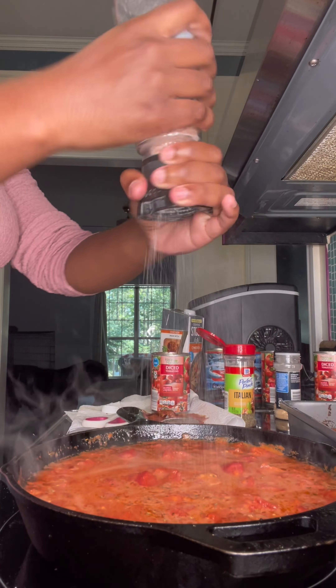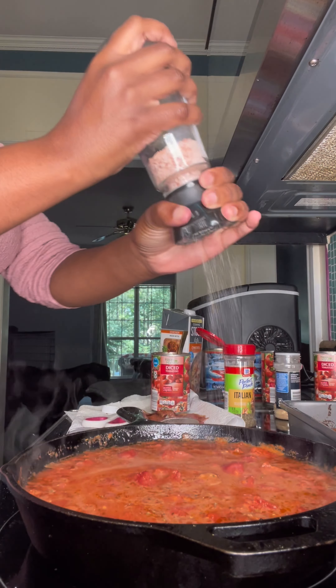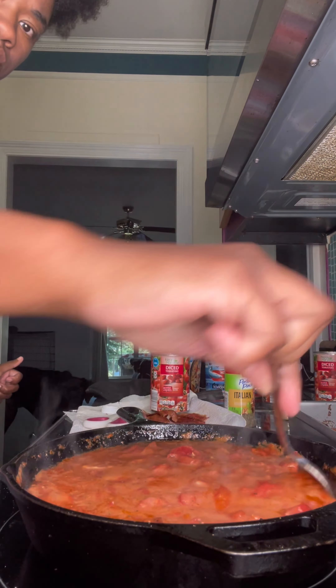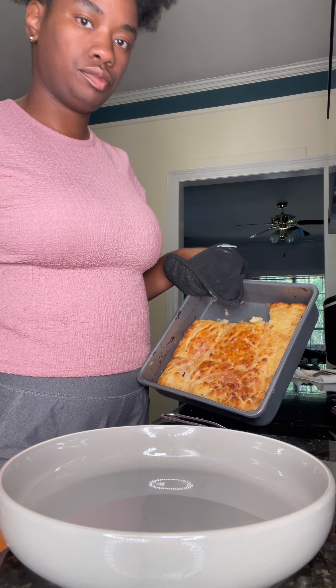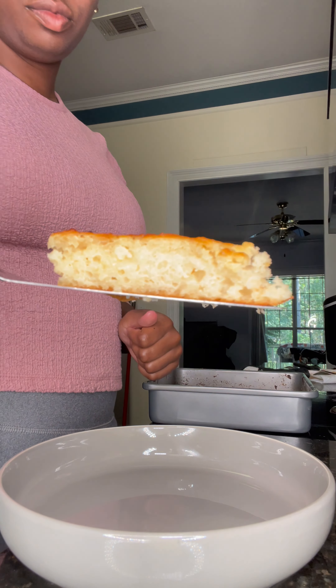Spreading everything out — just like that. It looks something like that, so I'm gonna put it in the oven. Now I'm getting ready to start on my tomato gravy.